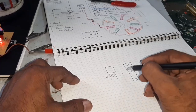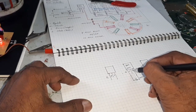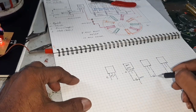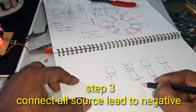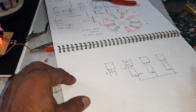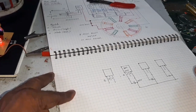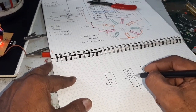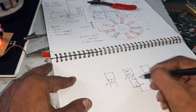Now connect — here this is the gate, drain, and source. Connect all source leads to the negative. Then take the drain output to the top side.